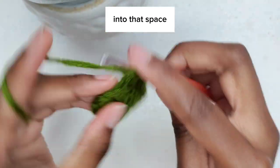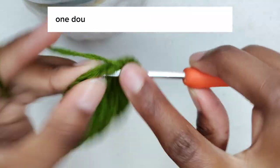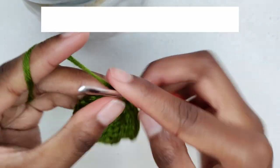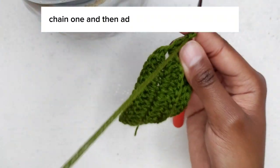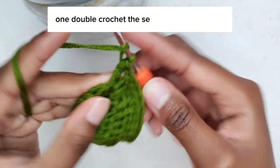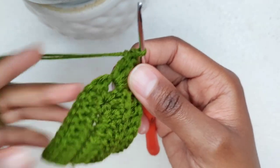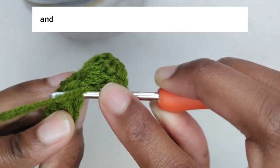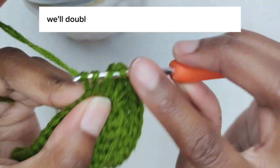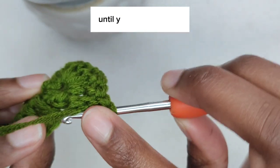Into that chain one space, place two double crochets — one, then a second. Chain one, then add two more double crochets. Then continue with double crochets all the way along while double crocheting at the back loop of every stitch until you reach the end.